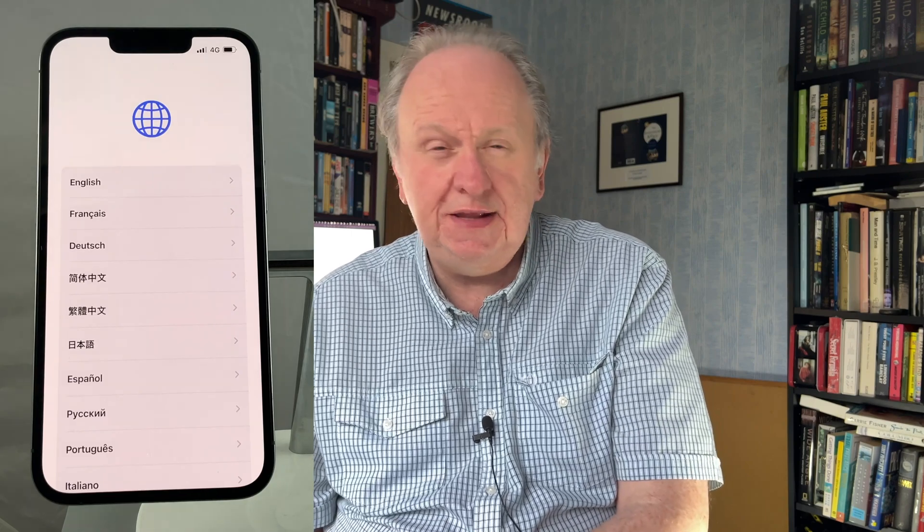Right away, you're asked to set the language and region. So find those on your list and select them. I think the language is the most important, really, and most urgent, because Apple's going to use that now. They're going to use it to show you all of the other steps as you go through, in the right language for you. But getting the region also sets the clock and things.